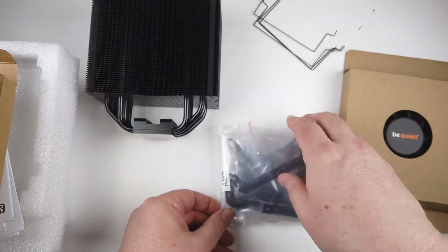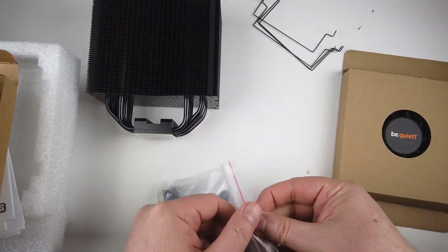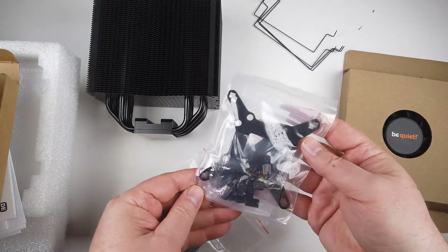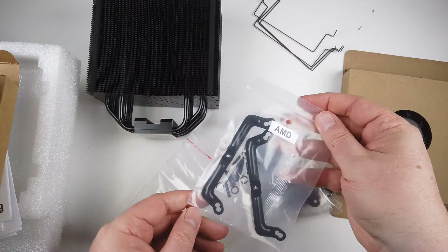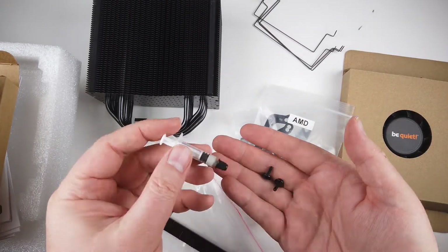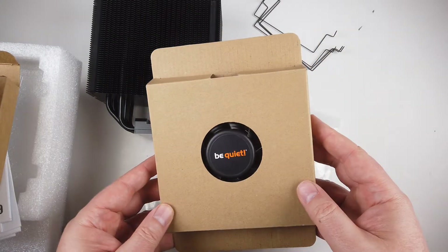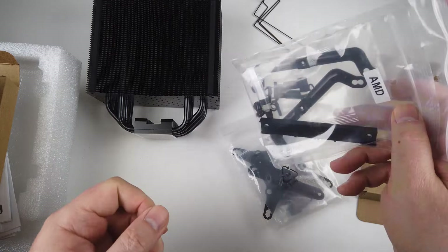It's got six high-performance copper heat pipes, so it's going to keep everything nice and cool. It's got airflow-optimized, wave-controlled cooling fins. It's an easily installable black installation kit that can be mounted from above. It supports an additional 120-millimeter fan, and clips are included. It's got a brushed aluminum top cover with diamond-cut finish, and it comes with a three-year manufacturer's warranty, along with German product conception, design, and quality control.